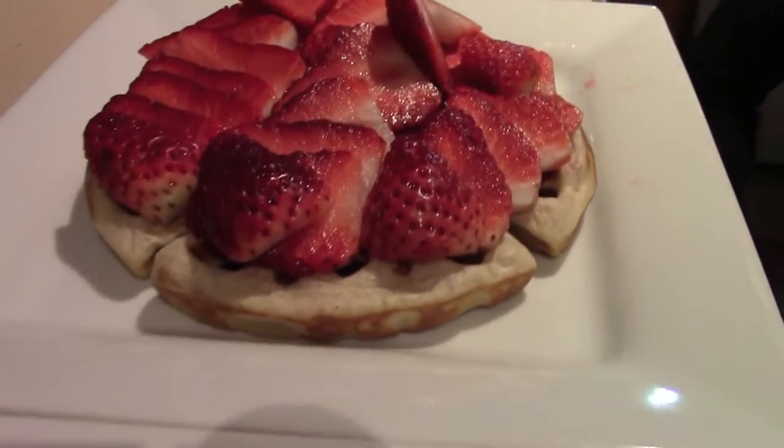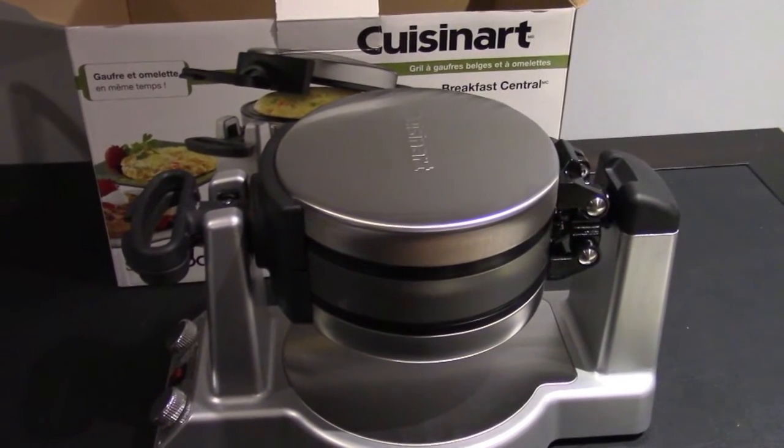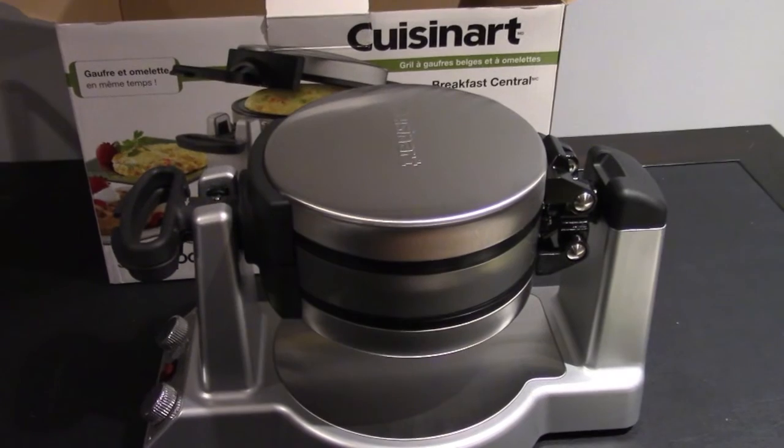So overall, great waffle maker. I've used it quite a bit. If you have any questions, let me know in the comments below. Thanks for watching.